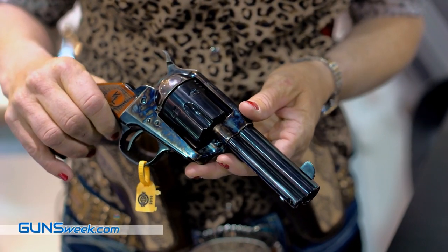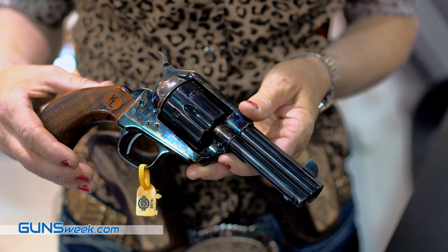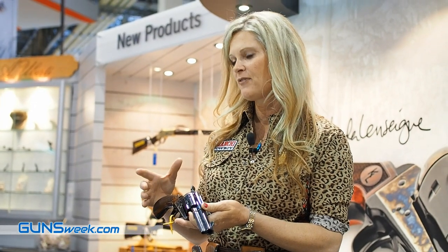Hi, I'm Kendalane Sane here at the U-Birdie booth to talk to you about our new cowboy mounted shooting CMS Cattlemen revolver. You can see this revolver has a three and a half inch barrel and a bird's head grip. We modified the bird's head grip to trim it down to fit more comfortably in your hand, so it gives a more ergonomic feel.